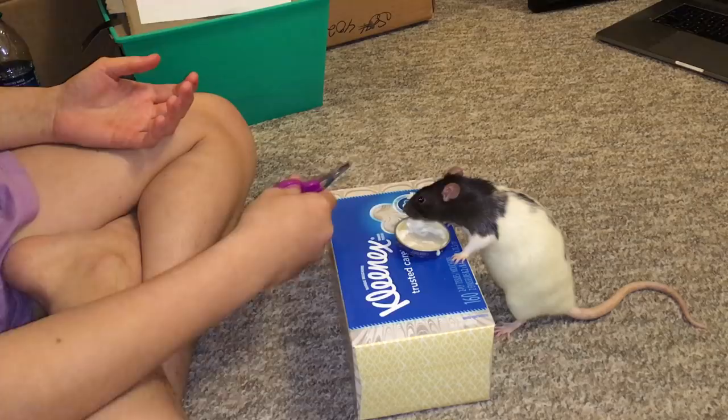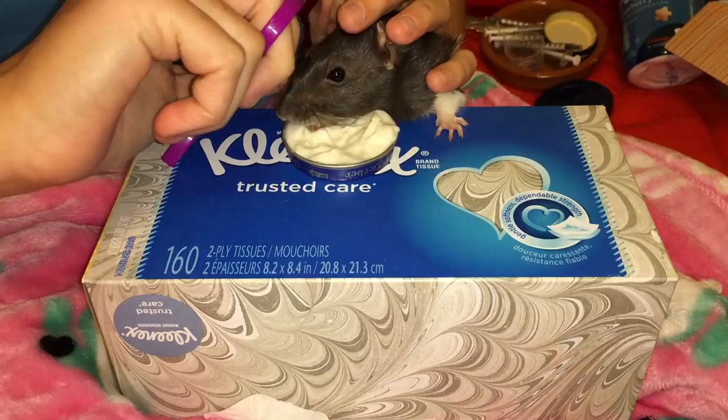If you have any more questions about rat care feel free to visit my website at rattricks.weebly.com — I will have a link in the description. Other than that, I hope you have a wonderful day and I hope to see you next time. Bye!